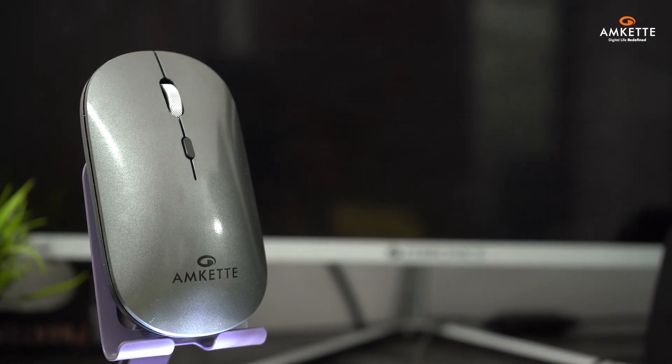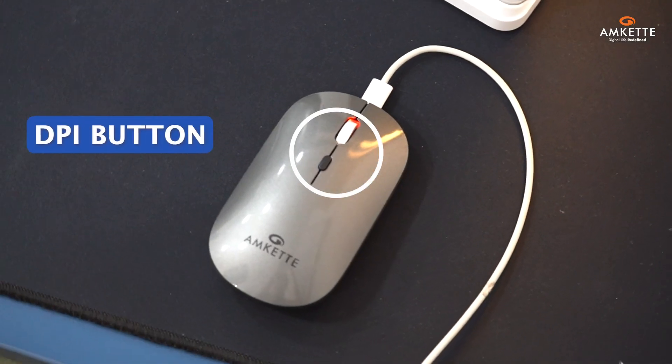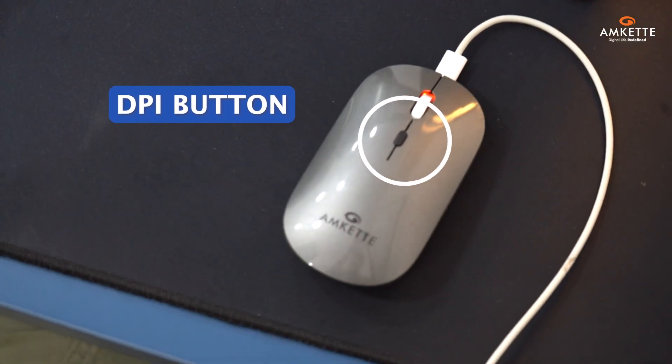The Hush Pro Epic LP is designed with versatility and ease of use in mind. At the top, you'll find the DPI button for quick sensitivity adjustments.